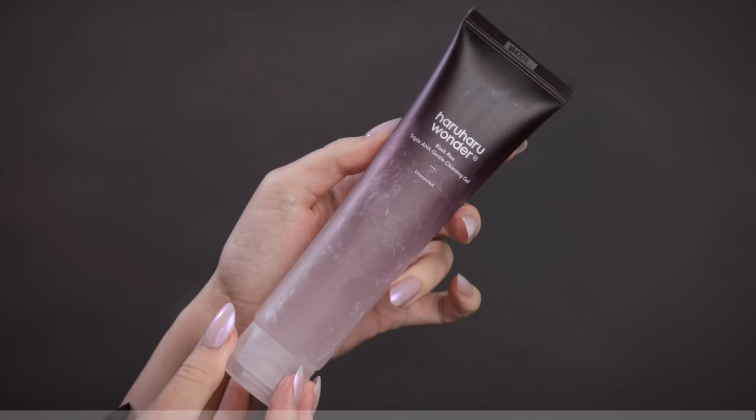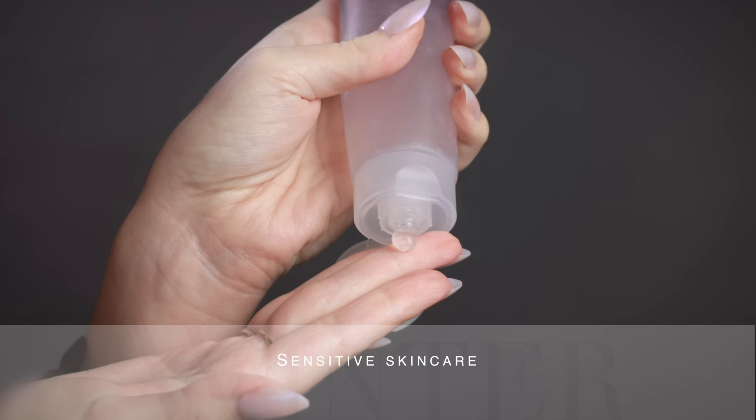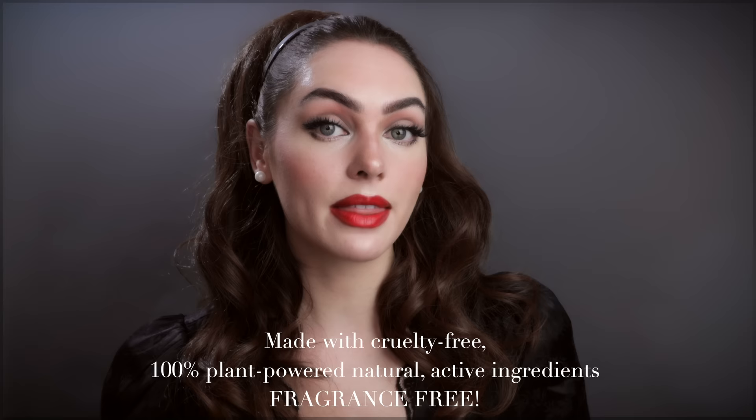I have tons of tips and tricks in here for long-wear makeup, and I also wanted to start with skincare. I'm so excited to be working with Haru Haru Wonder because I have fallen in love with Korean skincare over the past two years. This is a phenomenal range — the black rice line is vegan and cruelty-free. These are gentle on the skin to treat it over time rather than using an exfoliant, which can sometimes give fast results but is damaging to the skin. I've been recovering from a breakout.